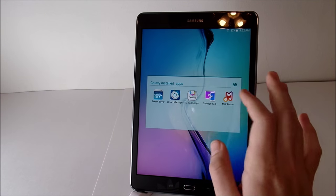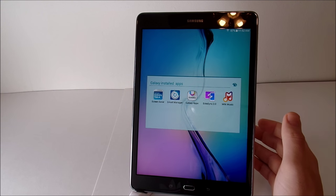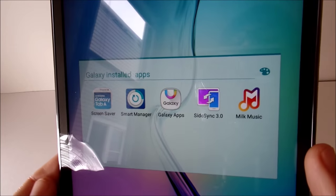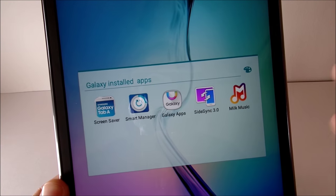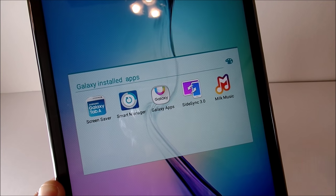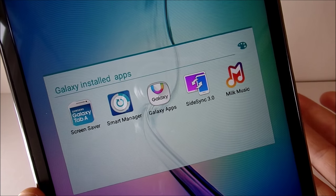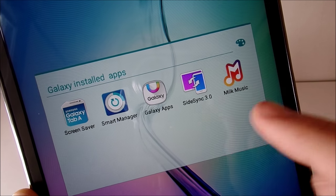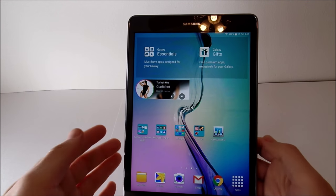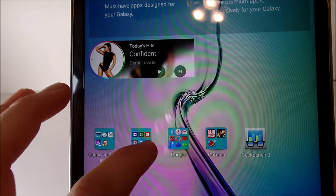There's Galaxy Apps — Samsung's own app store that improves on the Play Store by giving you extra apps. Slide Sync basically syncs up multiple Samsung devices, and there's Milk Music, which is Samsung's own streaming service — something like Spotify but Samsung's version. Overall, minimal bloatware on here.